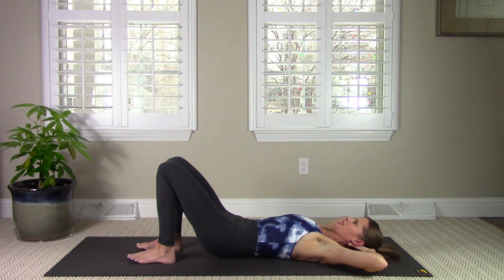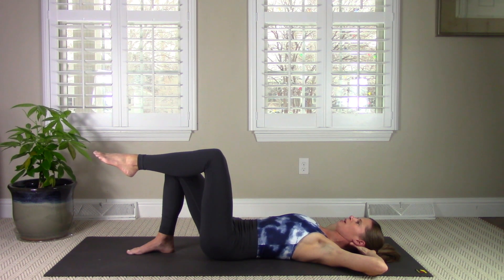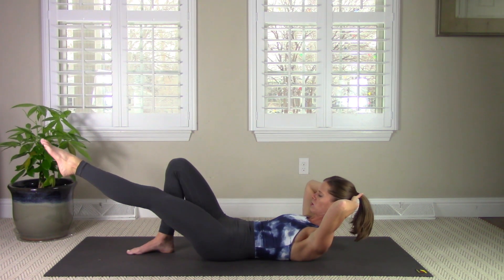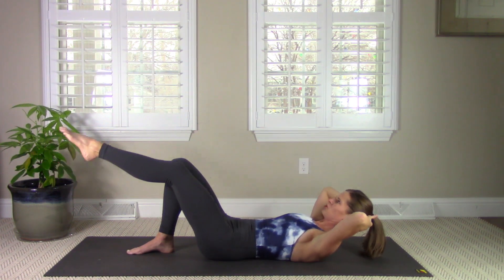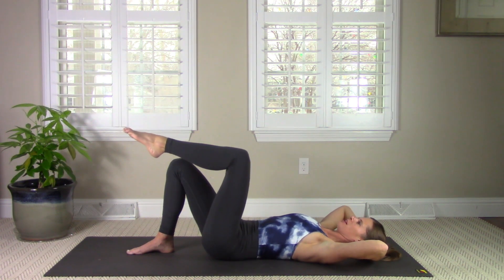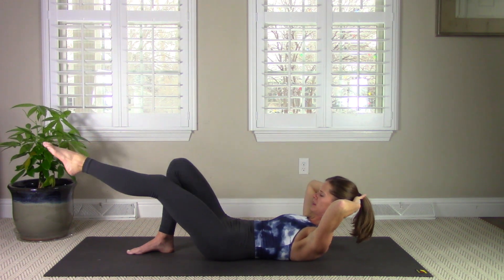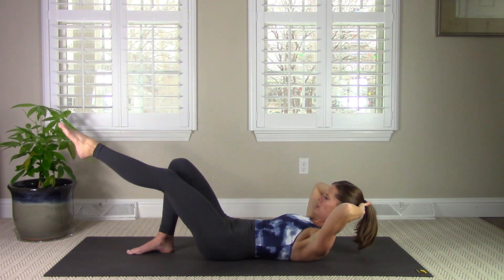Bring your hands behind your head. Float one leg up to tabletop — I have my left leg up. We're going to go into single leg stretch. Inhale to prepare. Exhale, as you curl up, stretch that left leg straight. Inhale back down. As you curl up, watch that the navel pulls into your spine — you never want to see the muscles doming out, as that's an indicator your larger abdominals are working rather than your deep ones. Curl up and hold the chest lift, but keep going with that leg, moving from your center more than from the thigh. Two more, and last one. Lower everything down.